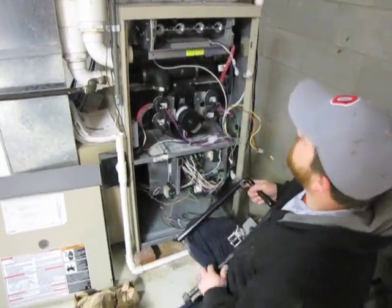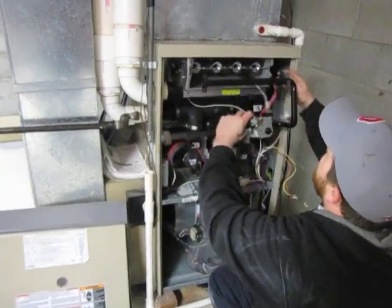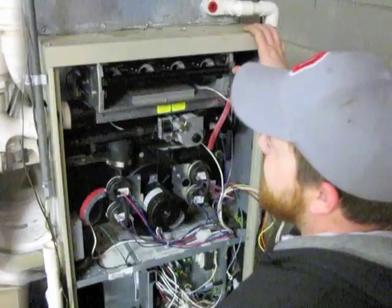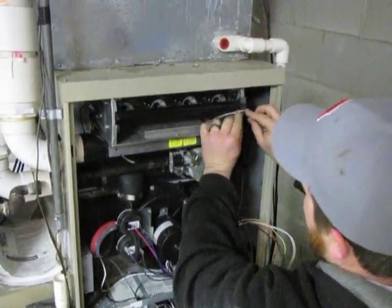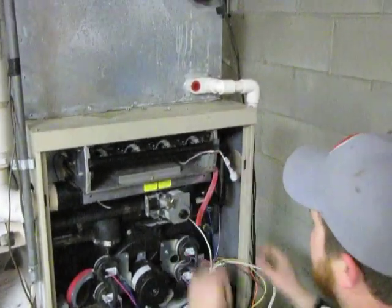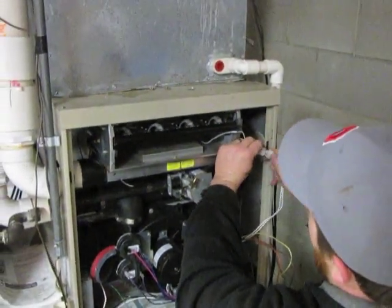After reconnecting the wires to your limits, you want to reinstall the manifold and the gas valve. After reinstalling the manifold, you want to make sure the hot surface igniter wire is snapped into the gasket, and then you're going to want to reconnect the hot surface igniter wire.